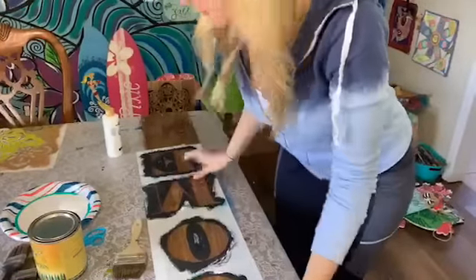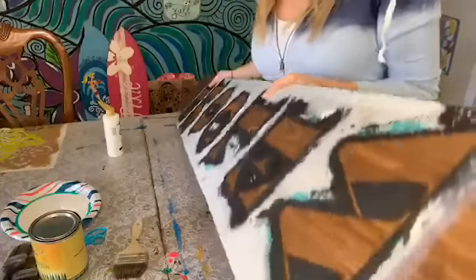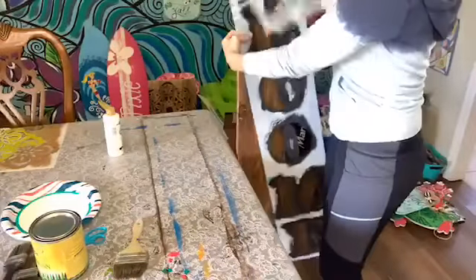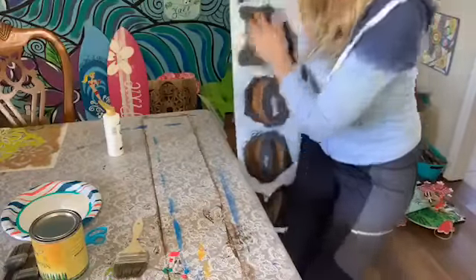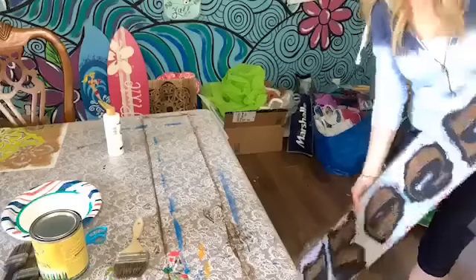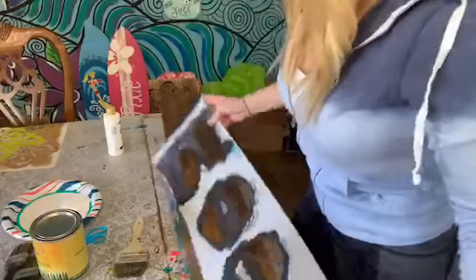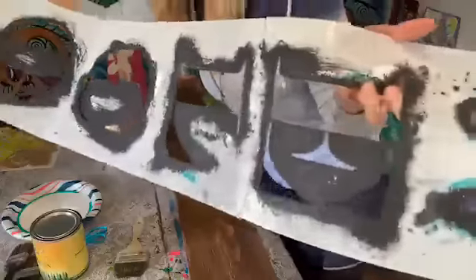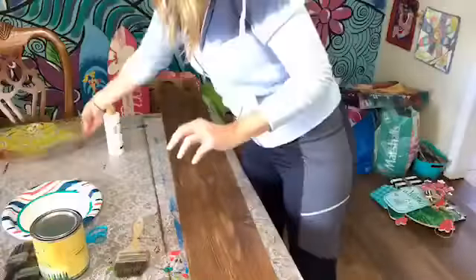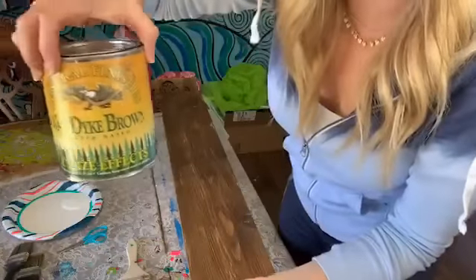Hey guys, Heidi Easley here. I teach women how to make money teaching paint parties, and I'm going to walk you through how you can do an easy porch sign. This is pretty big — it's actually taller than me and I'm 5'7". I'm going to be kind of dry brushing this, so as you get on, let me know where you're from and what you're doing today.